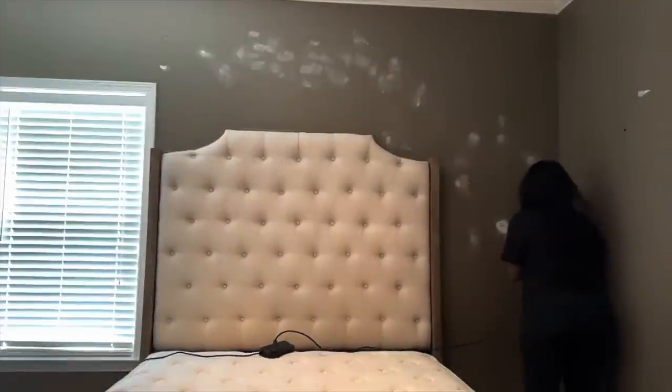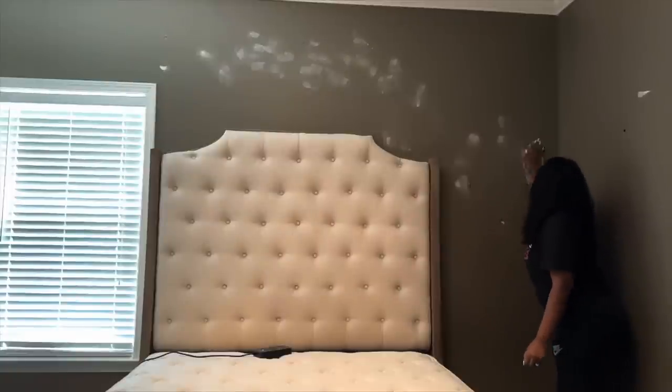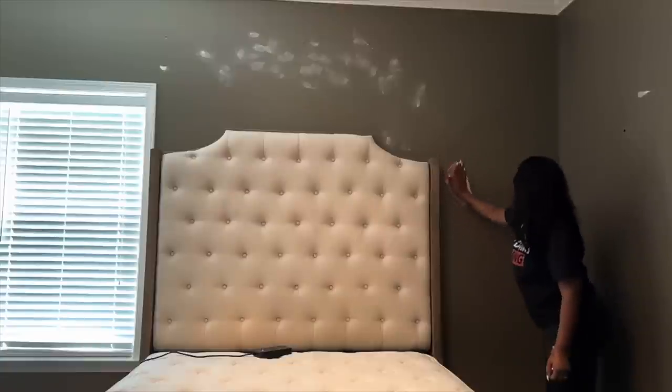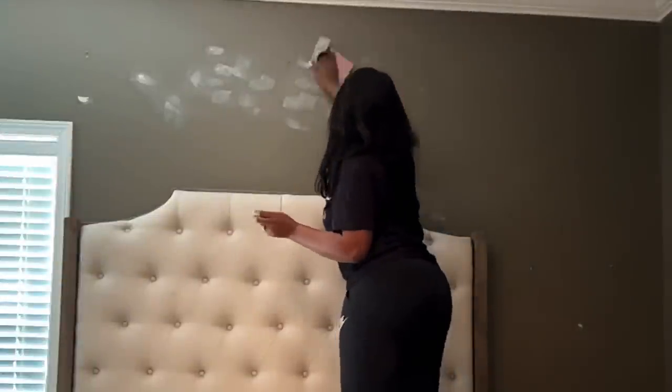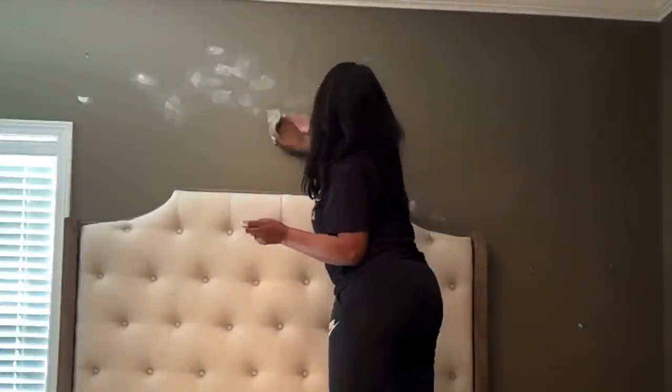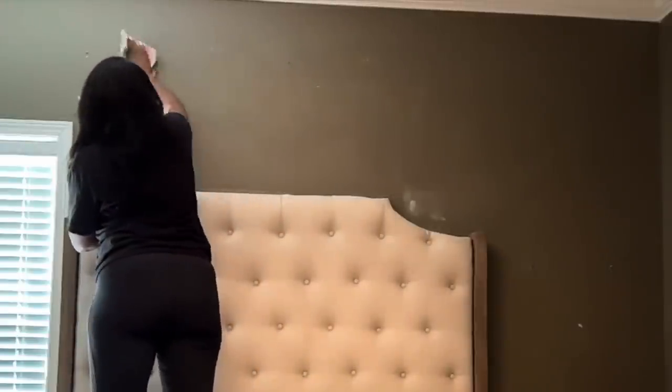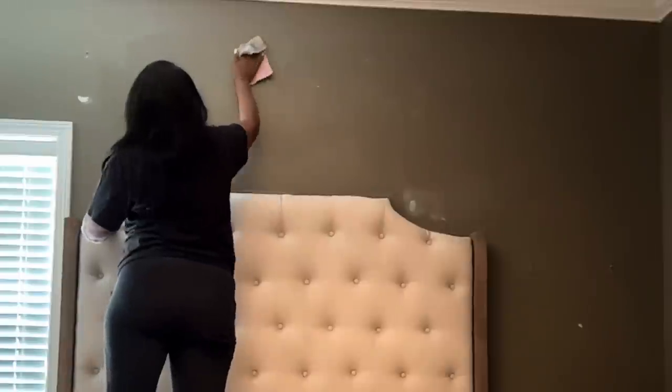We're going to patch cracks or holes with spackling paste, sand them smooth once they are dry, and then clean the walls with warm soapy water or just a wet towel. Depending on the type of paint you use, you want to prime the walls and then paint, but I'm going to be using the paint with the primer built in — and just remember you can always still use primer separately.